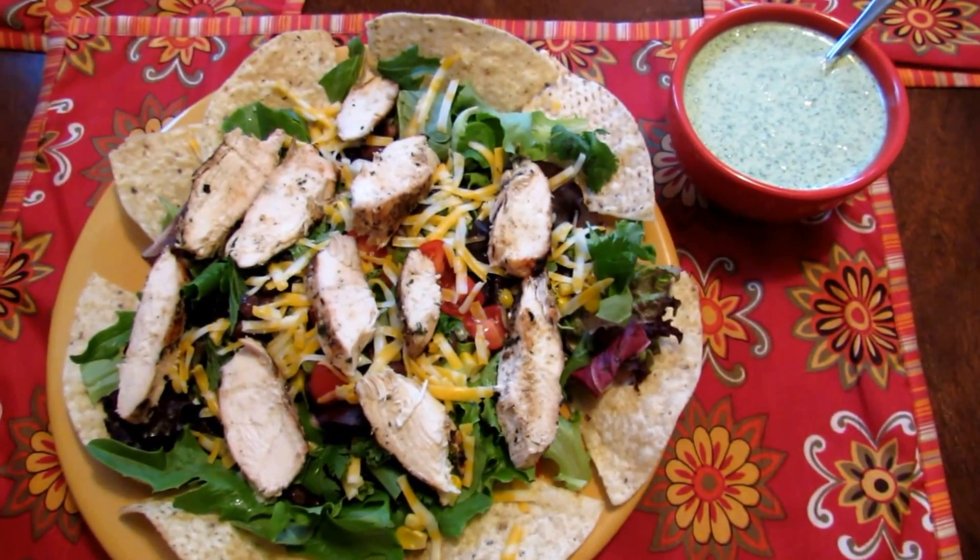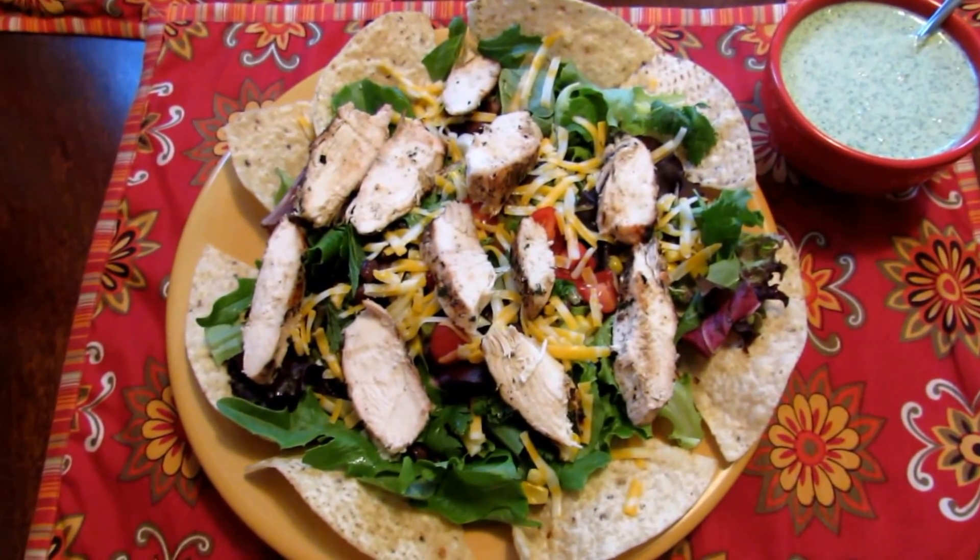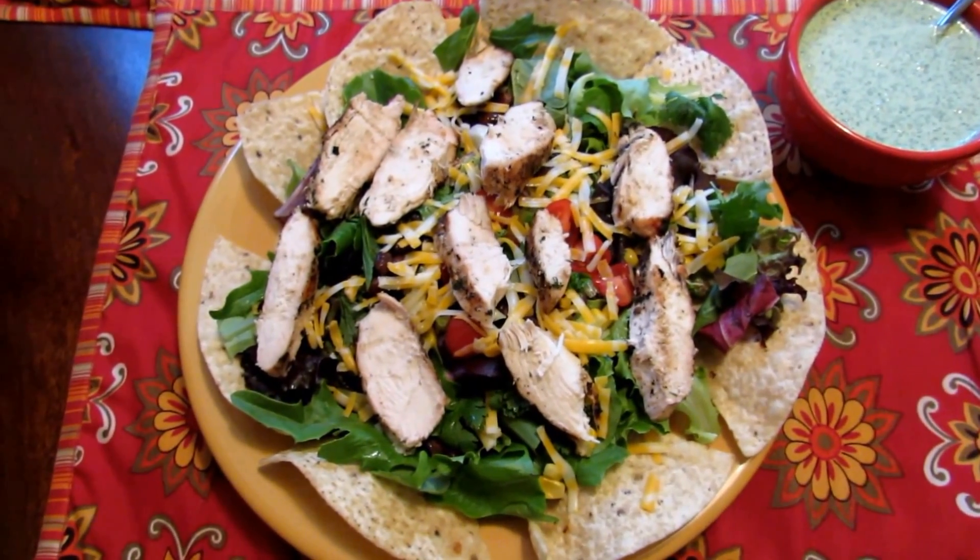Serve your dressing alongside. I hope you enjoyed this recipe — I think it's very delicious, so I hope you'll give it a try. Thank you so much for watching!